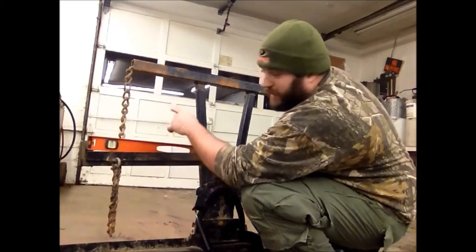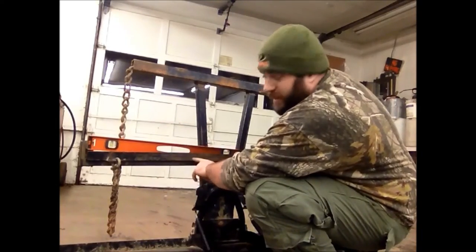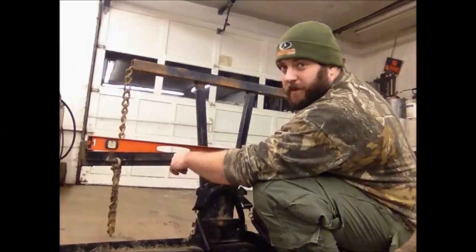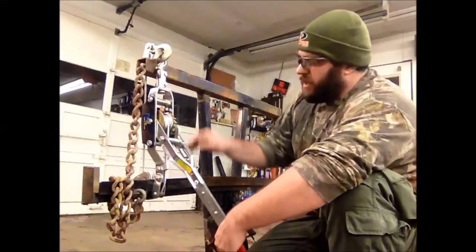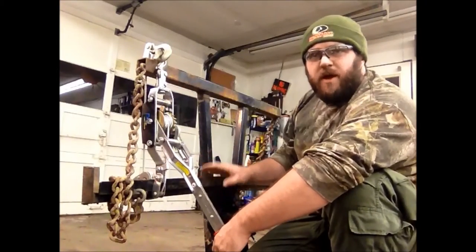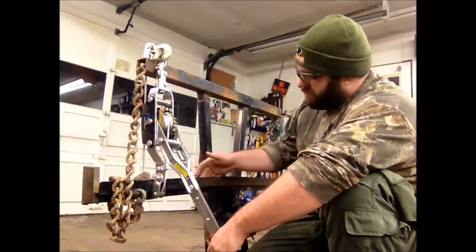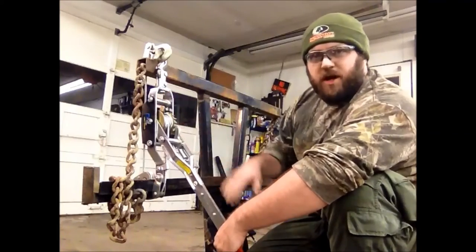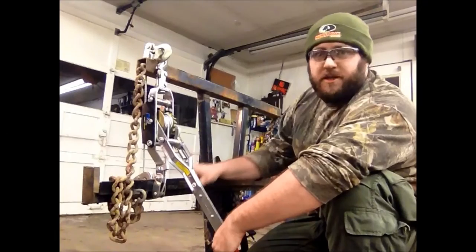I'm going to go ahead, get the come-along wrapped around this, get the blowtorch out, and start heating this angle right here where it's bent so I can start drawing this back up into shape with the come-along. Now that I have this come-along set up, I'm ready to start heating this angle up. I'm going to be using the blowtorch to heat this part right here. As I have pressure already on the come-along, it'll start to draw itself up as it heats up. I'm going to draw this nice and slow so I don't take all of the temper out of this metal.